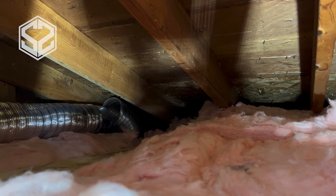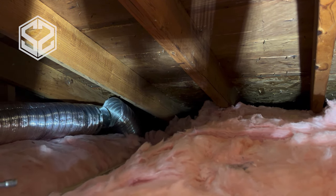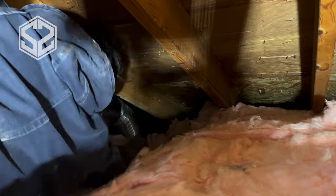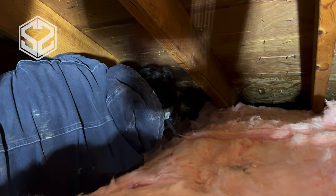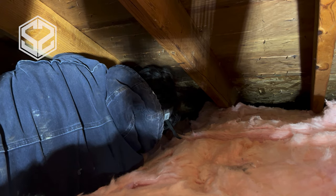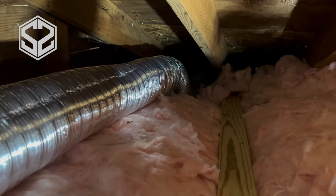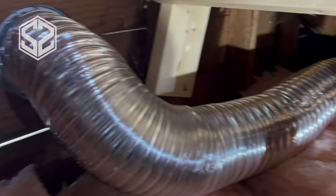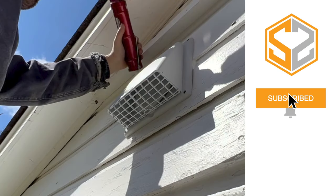On this side it gets even tighter, so I wasn't able to show exactly what I was working on, but basically I'm going to put the coupling in between the two hoses and put one hose clamp on each hose, tying it into the coupling. This would be really easy if it weren't for such a tight area. Anything that you can assemble beforehand makes it a lot easier. You can see this stretch of hose — thankfully it doesn't have to go very far. You don't want to run these hoses across your attic; try to keep it fairly close to where the vent is.